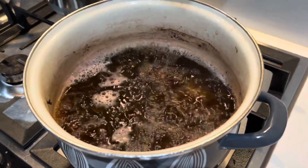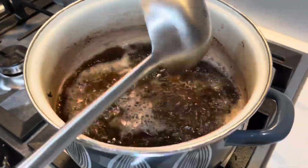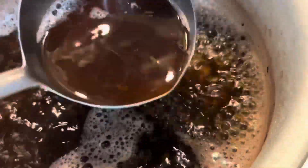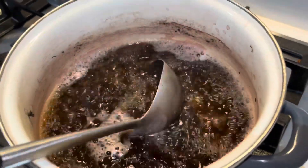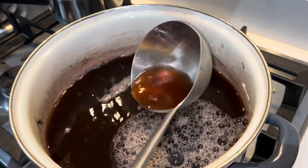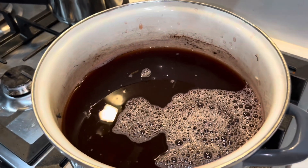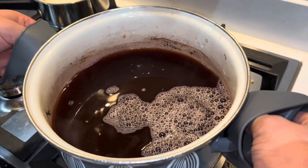You can see the water has evaporated quite far down because we've been boiling for a while. We've more or less got the color we needed — you can see the froth is red around the side. The tea isn't quite the color we need yet, but the color is on its way. So what we're going to do is add some cold water. We'll turn off the heat and pick it up.